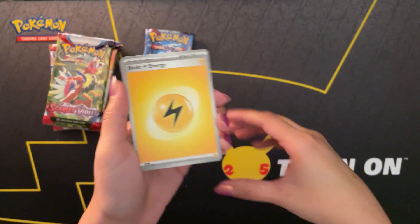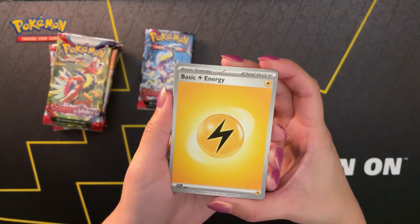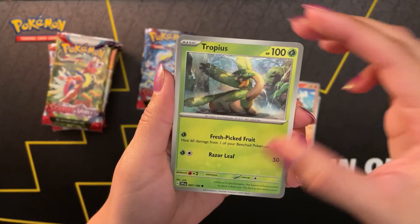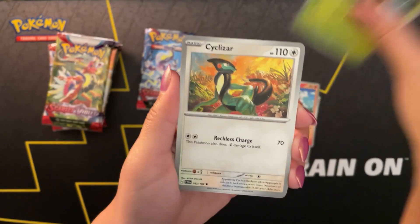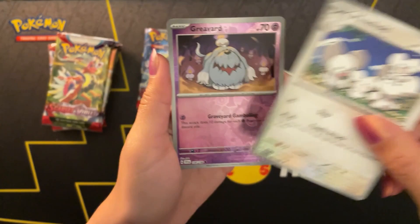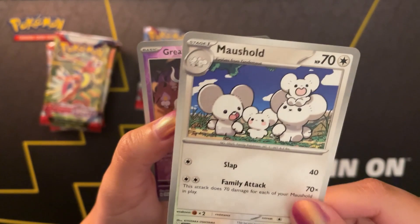We're starting off with an electric energy. Girafarig. A switch. Fuecoco. Tropius - I really like the art on this Tropius card. The ambient lighting of the jungle is nice. We have a Cyclizar. A Toadscroll. And Moushold. All the little mice in the Moushold card are just so cute - I think rodents in general are pretty adorable.